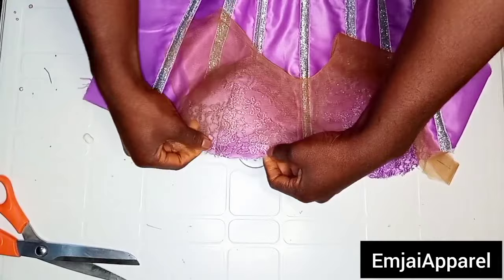After marking the points, I'll repeat the same thing on the other side to make sure the loops are aligning. I'm going to place the strip on it — the width of the loop I'm creating is going to be 2 inches unfolded. I'll fold the strip into 2 and measure 2 inches, cut it out, then fold it into 2 and place it on the marked point. I'll go over my sewing machine to stitch it, and do the same for all the other marked loop points.